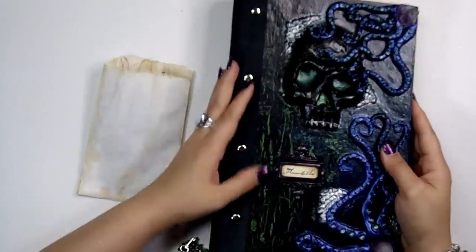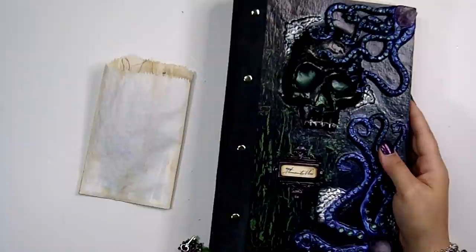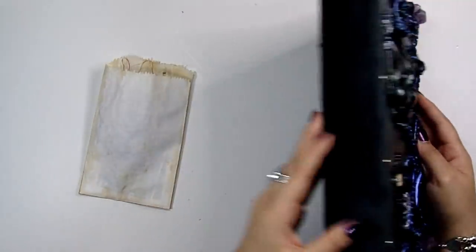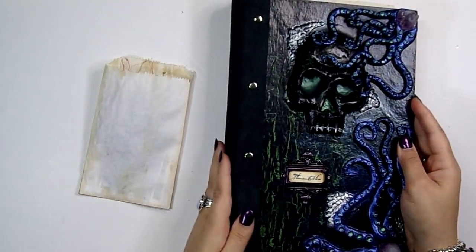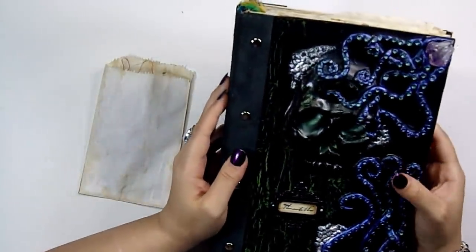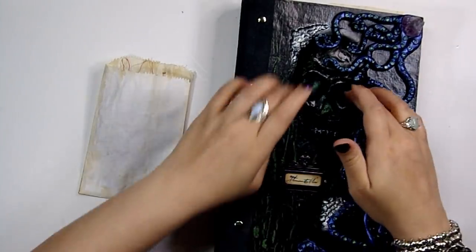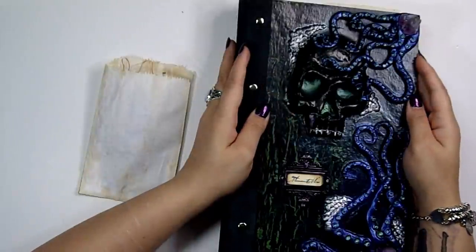I have a video with some tips about the products that I used down below, so you guys can check that out. I think that's pretty much it for the cover — I love how it turned out. I used Pearl X on the cover for this green glow in the eyes, which I love. It's so perfect, because I didn't want it to just be black — I wanted it to have some depth. And that really popped with the depth, so that really helped.